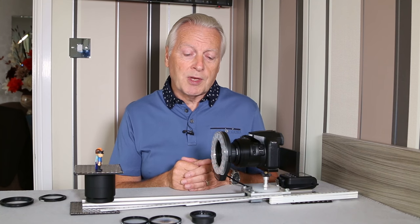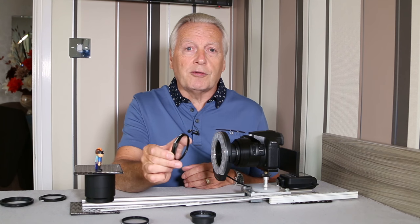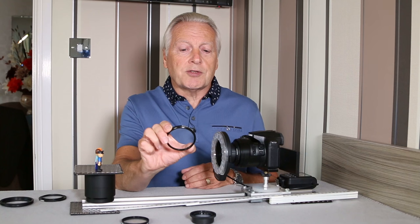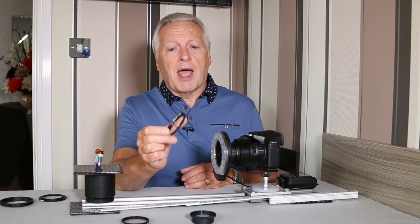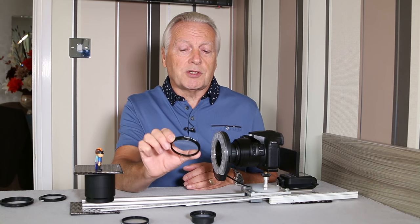I'm also going to look at the cheaper options, which are the single-element sets of lenses you can buy from Amazon or eBay. These normally come in sets of four with strengths of +1, +2, +4, and +10. They are just single-element glass with no coating, and they produce quite a bit of distortion. The chromatic aberration, or color fringing, is quite noticeable on high-contrast edges.